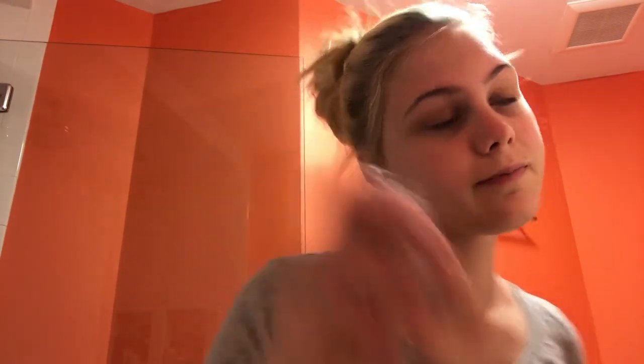Now I'm using my Milk Makeup Holographic Stick in shade Supernova as a highlighter — right on my cheekbones, a bit down my nose, and a bit on my cupid's bow. This is kind of purpley, but I love it because it gives me that natural glow. I really love Milk products — not sponsored, but would love to be.